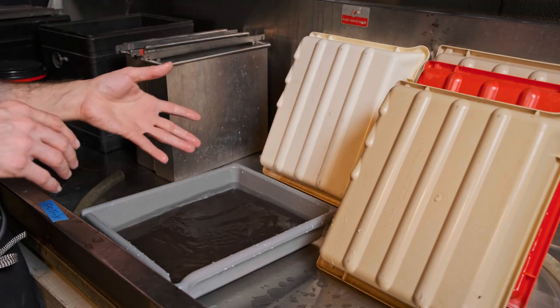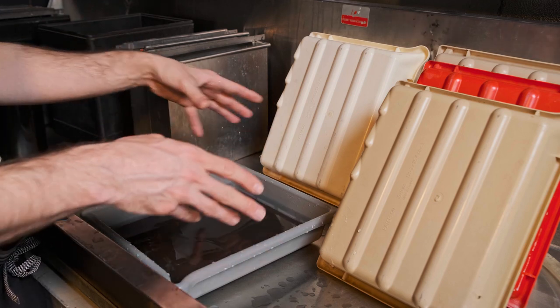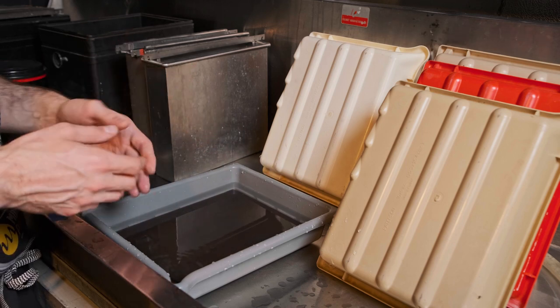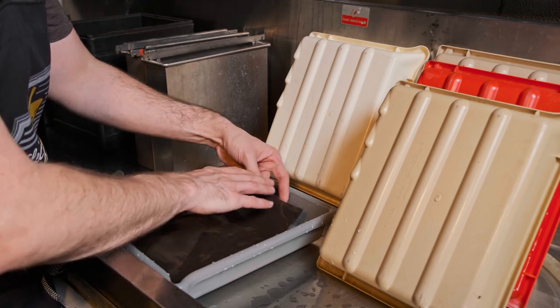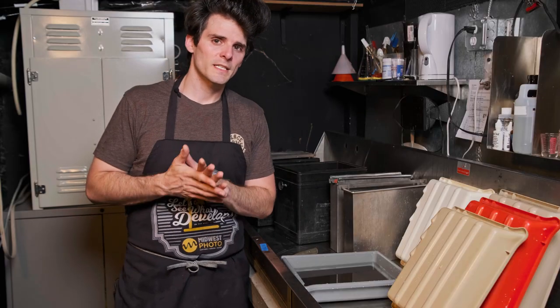Tray processing typically takes longer than some other methods because the developer is exposed to open air and oxidizes faster. That said, if you already have trays and a space you can darken out, tray processing is highly recommended.